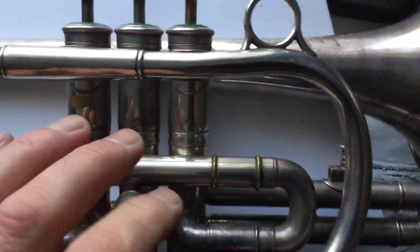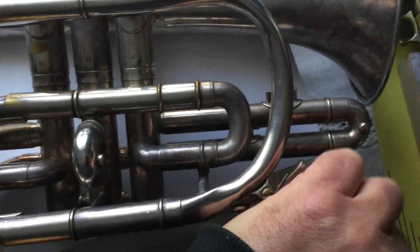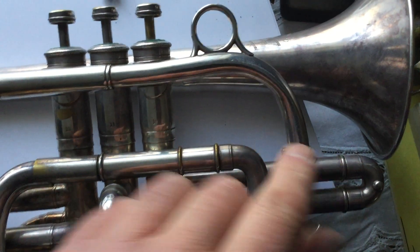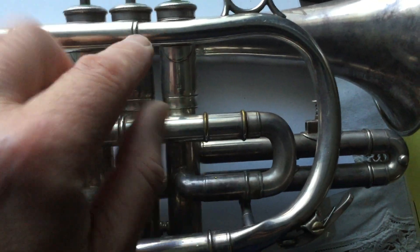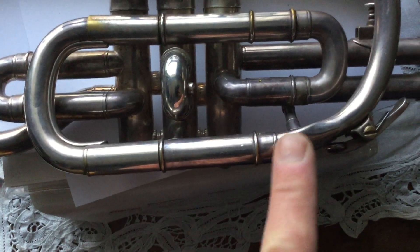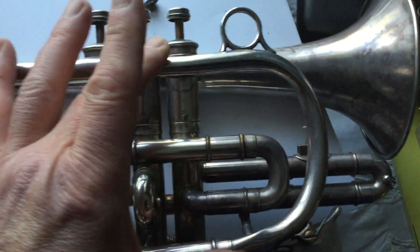The whole pipe has been pushed upwards over the impact there, and it's gone in a sort of curve. So I think the only real chance I've got at straightening it out is to unsolder here, here, here, and here, and remove the whole of this branch.